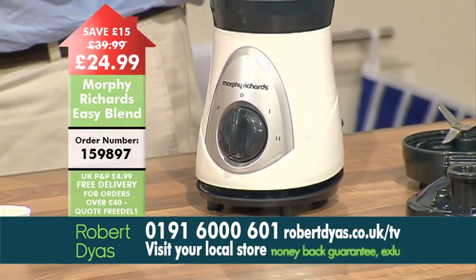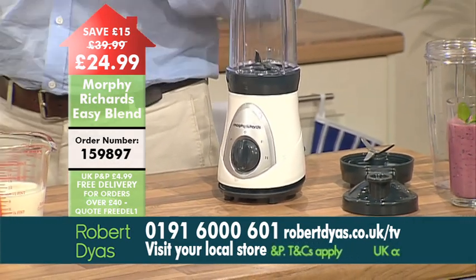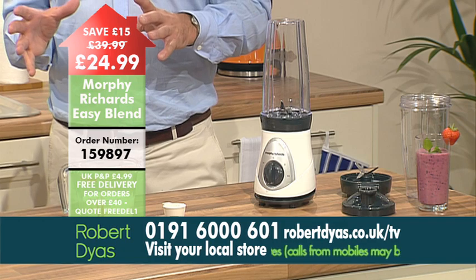What sort of drinks can you make then? Well it's perfect for smoothies, milkshakes and protein shakes. If your partner drinks protein shakes or whey supplements, then this is ideal. I'll explain how easily you can make a protein shake.